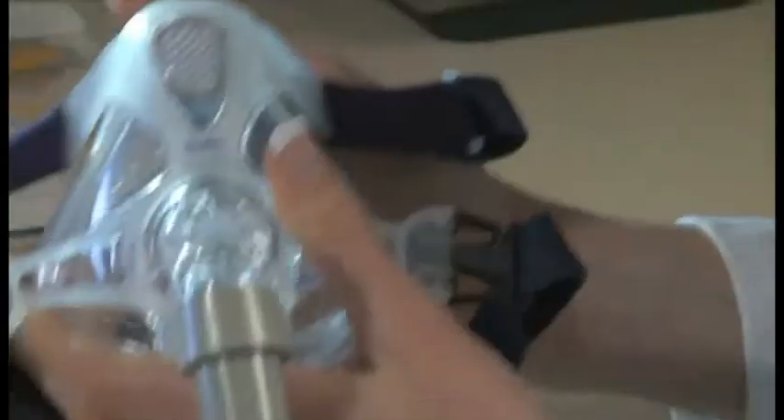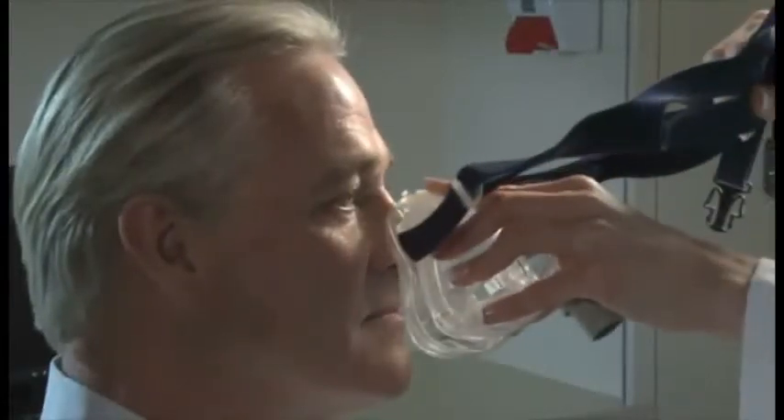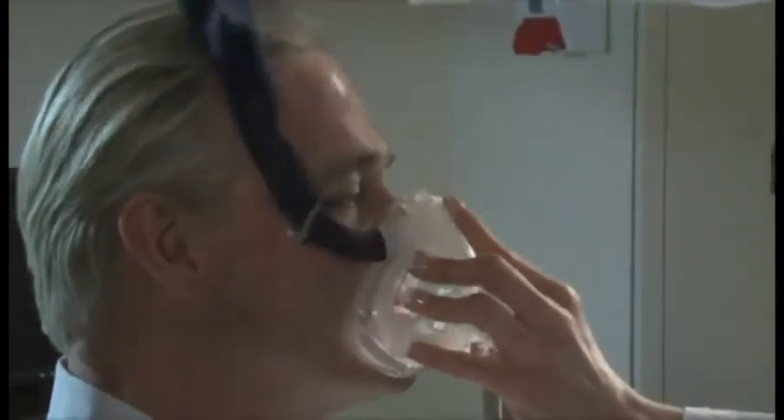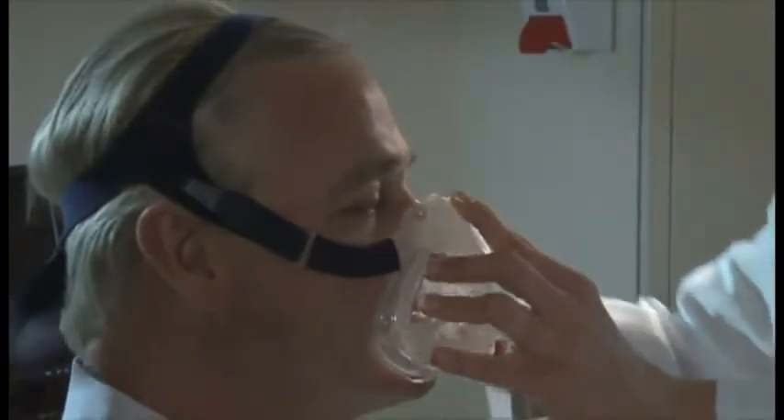Fitting the Quattro FX is as simple as swing and seal. With the lower headgear straps released, position the mask at an angle so that the cushion rests on the middle of the nasal bridge. Then swing it down to rest between the bottom lip and chin. Now pull the headgear over the head and clip it into the spring frame.